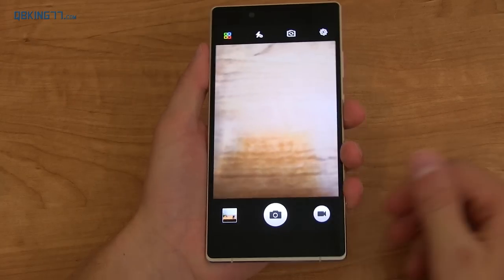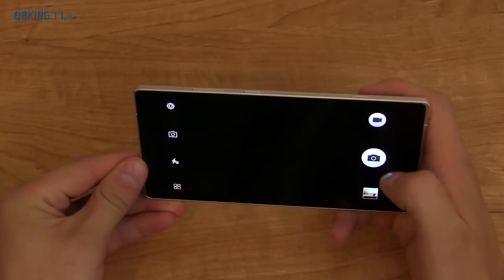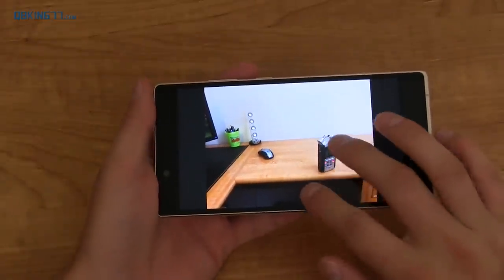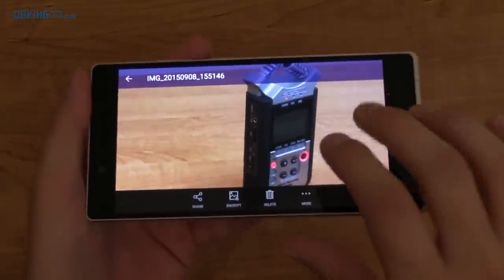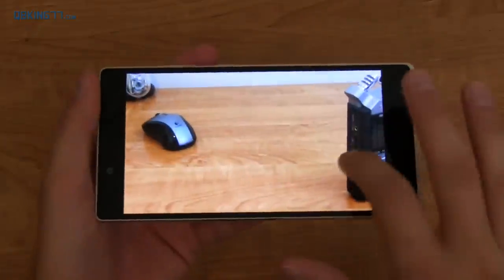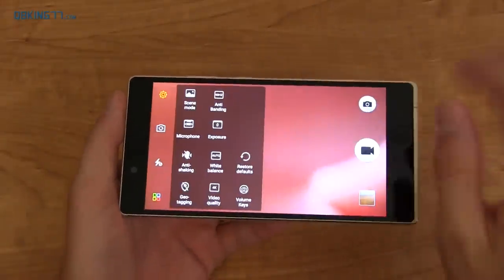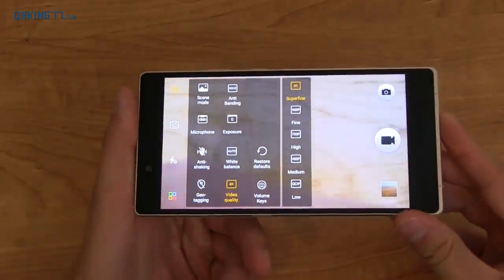Let's load up that camera application real quick. It loads up fairly quickly — the app itself looks a little cartoony, but it's very quick to focus with very little shutter lag. Here's just one picture I took with some objects in it, and overall it looks really good in a good lighting situation. I'm going to need to do a lot more testing since it's a 24-megapixel camera. Going to Video Camera settings, you can go all the way up to 4K video quality, which is pretty exciting.